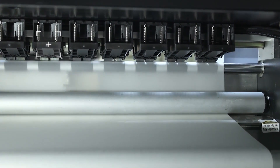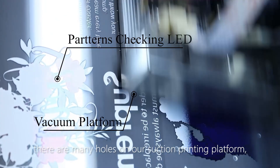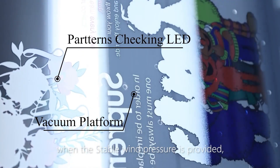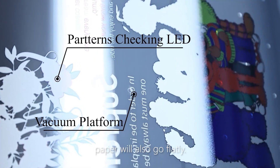Besides, come closer — you see there are many holes on our suction printing platform. When stable wind pressure is provided, the paper will also lie flat.